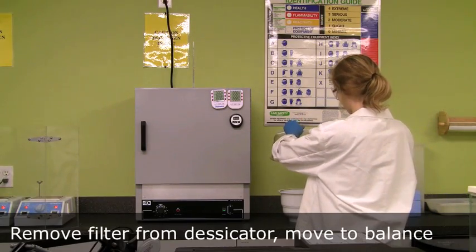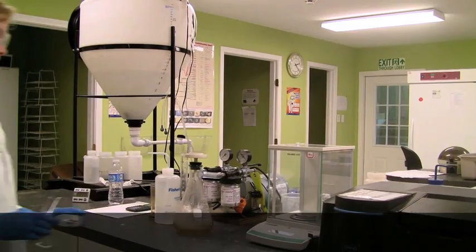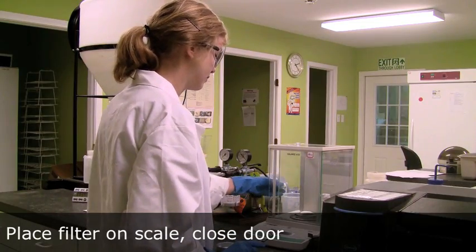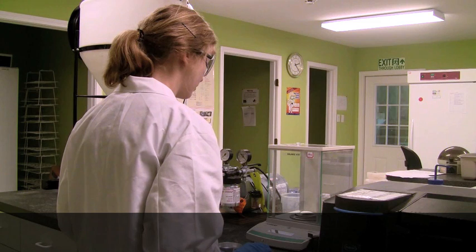After 30 minutes, the sample can be weighed. First, zero the balance with the door closed. Then open the door and place the filter on the scale. Remember to only use tweezers. Close the door and allow the scale to stabilize.